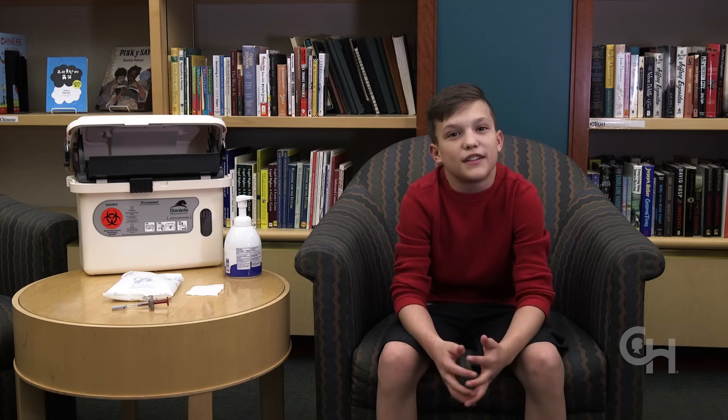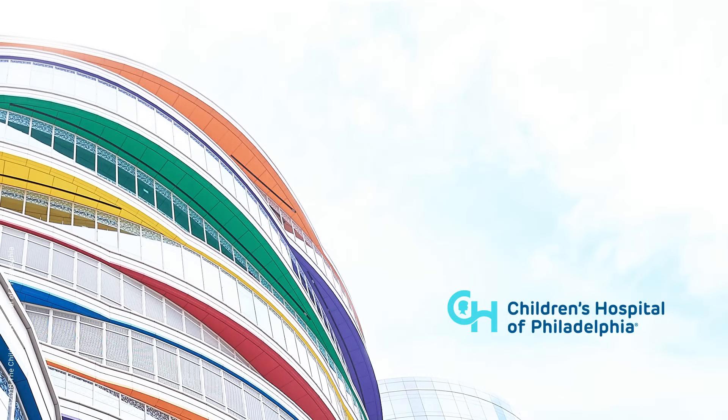You can watch this video as many times as you want. Thanks for watching. Check out the Children's Hospital of Philadelphia website at chop.edu for more information, and contact your provider with any additional questions.